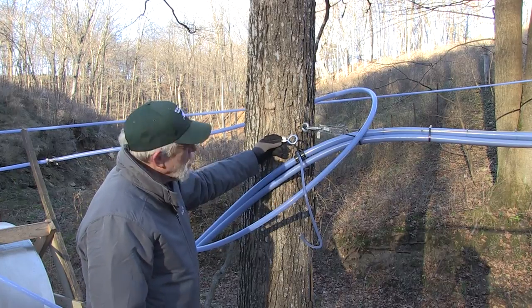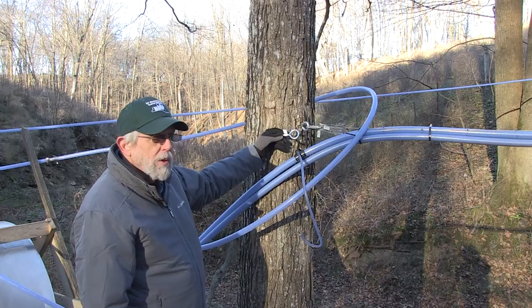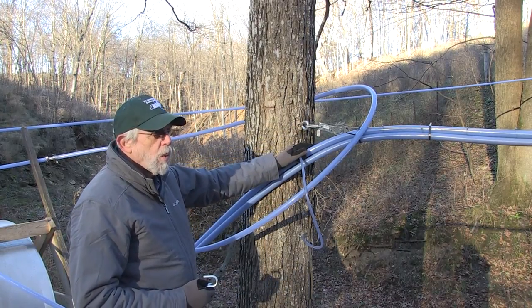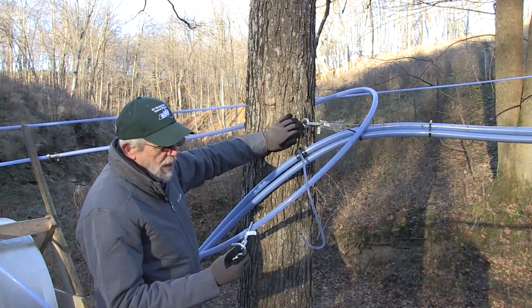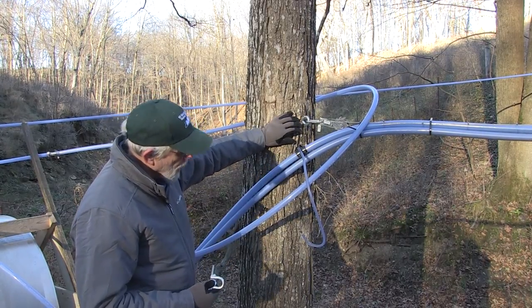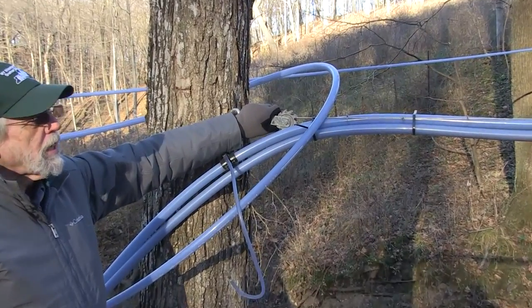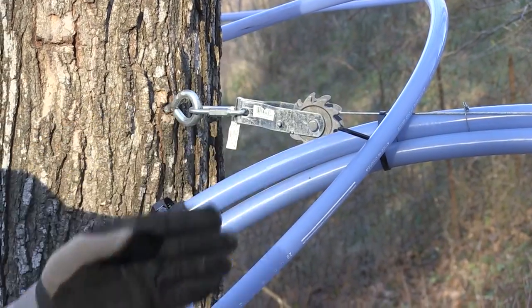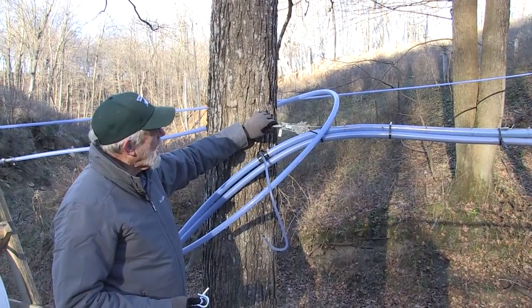Over a 10 or 15 year period, one would have to worry about the tree growing over this. Also be aware that if this ever becomes a saw log, you've got a pretty substantial piece of iron in the tree. Using fence stretchers is a good way of relieving or tightening the line along the way, although this mainline is tightened by the zigzag up through the woods with tie-backs to side trees.